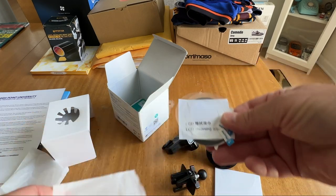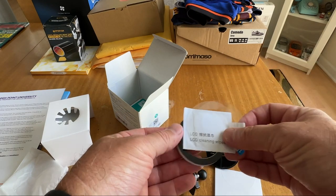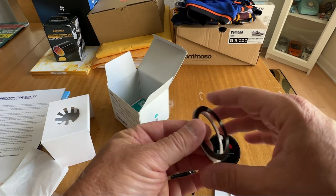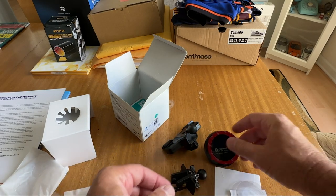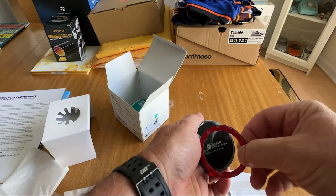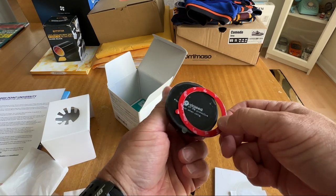Lastly, at the bottom of the box you get these pieces — little adhesive pieces, a cleaning wipe, and these pieces of metal. What these do is they stick on the back of the phone or your case. Do you see that? That's strong. So let's go ahead and get this installed.